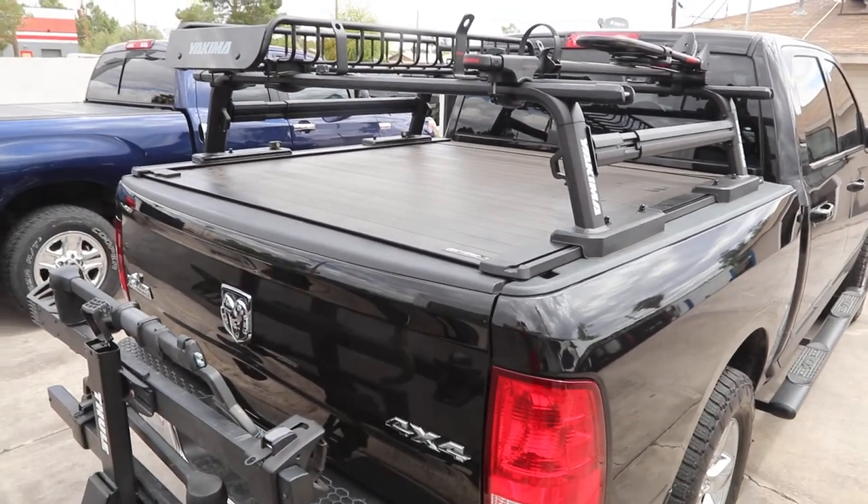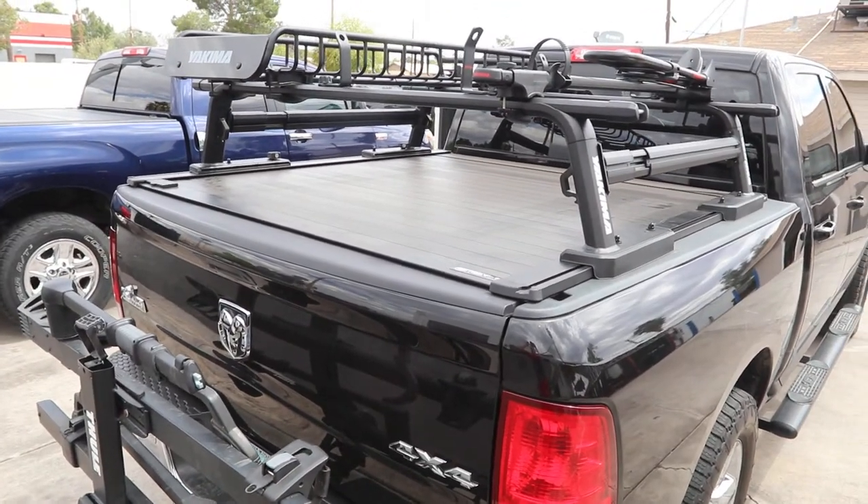Visit TruckAccessPlus.com if you want to learn about the truck bed racks and truck bed covers.